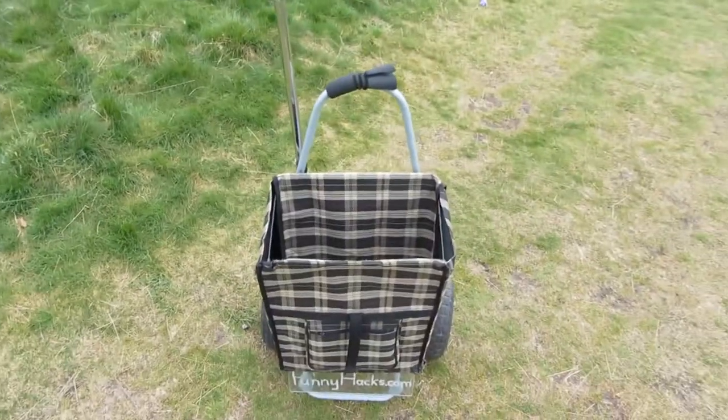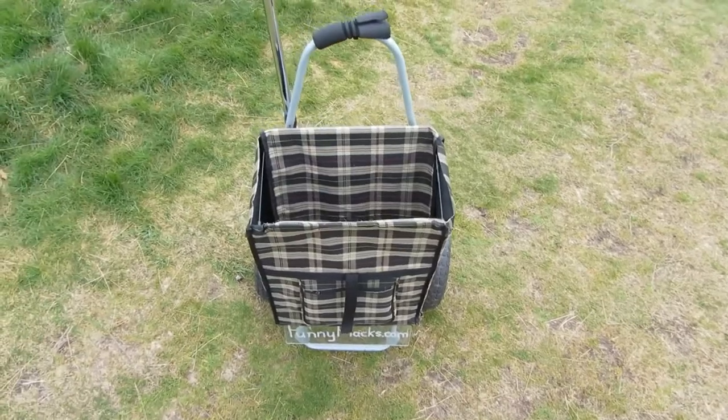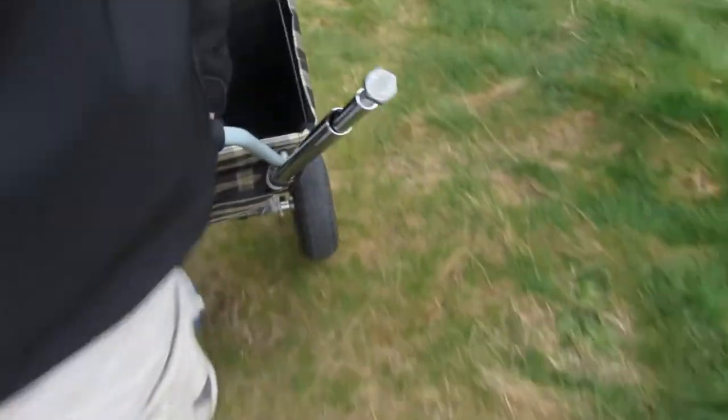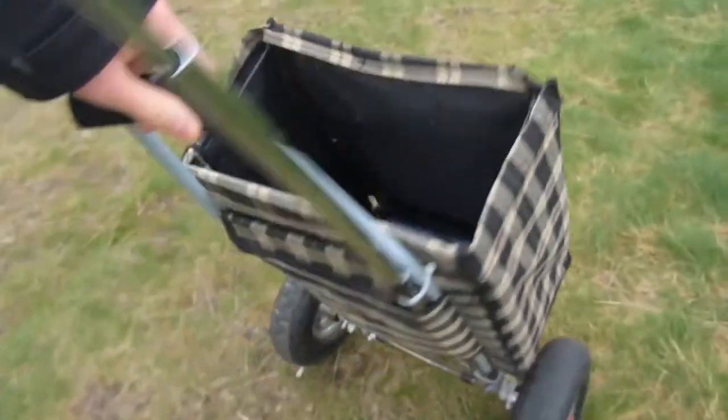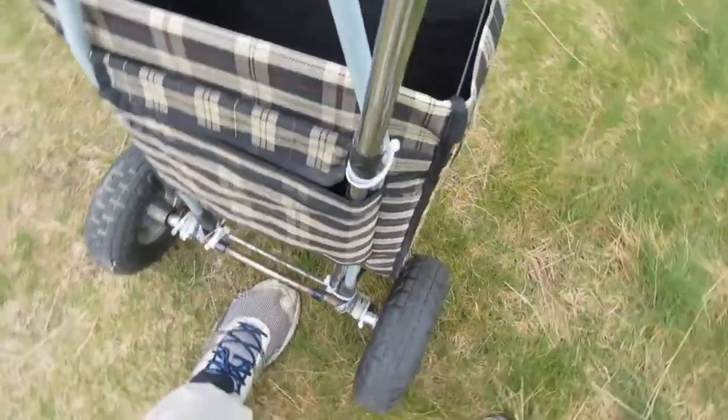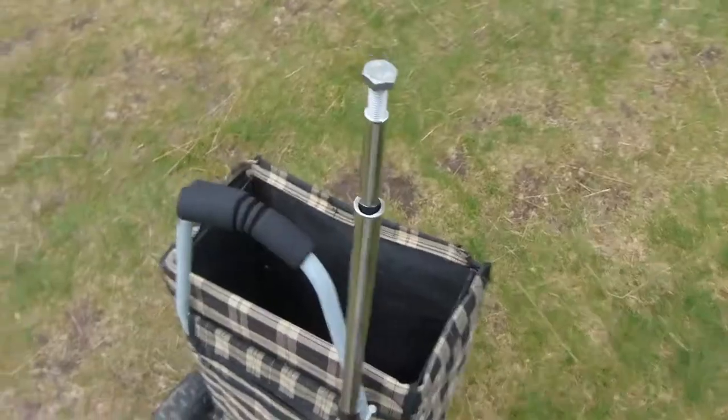I was just starting to wrap up and realised one of the most important features was actually one of the first that I added, which is this pole here. It's a telescoping pole. The idea is that when I'm walking along holding the thing by the handle, it gets right in the way — my feet would hit the back here — and that wasn't very good for trying to get anywhere. So what I ended up doing was adding this pole. I made several versions of this before I settled on this.